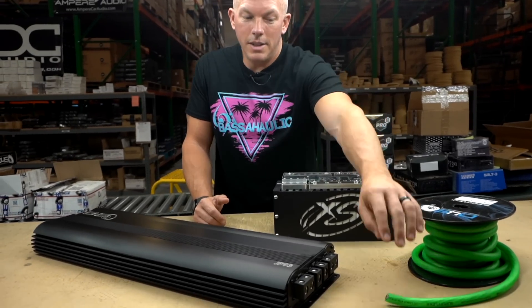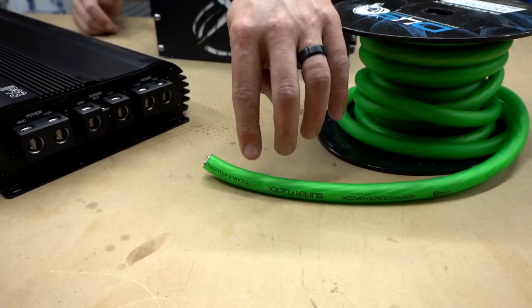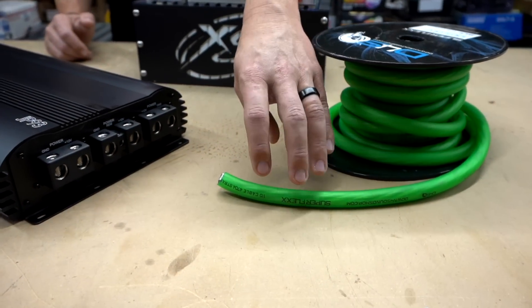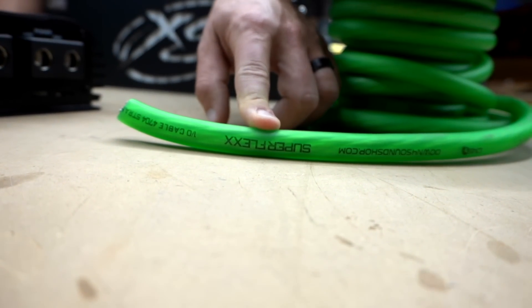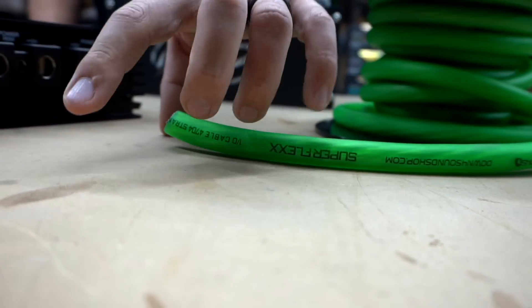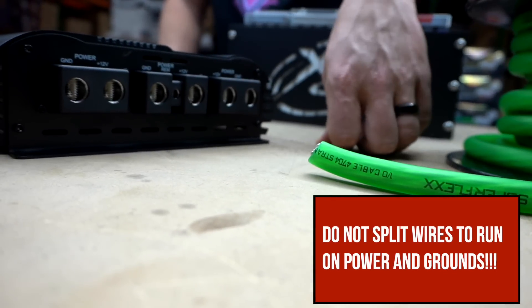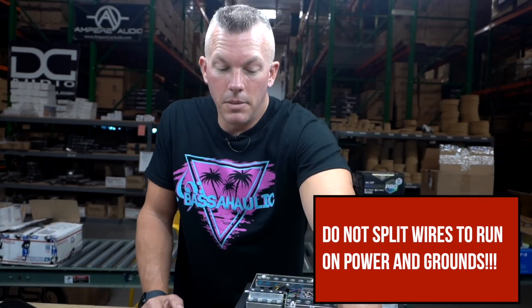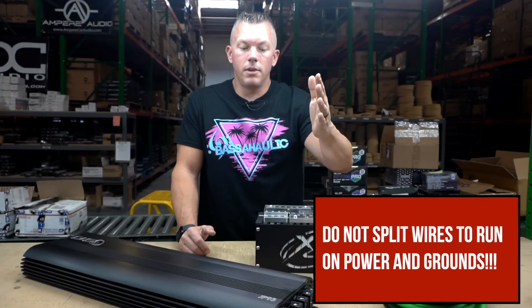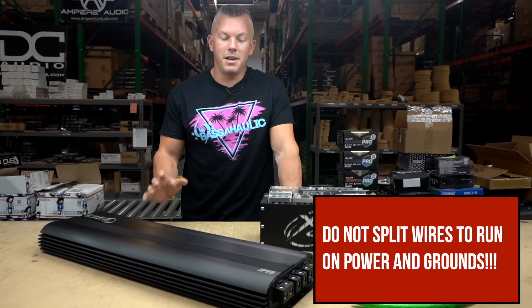Please do not do that. You need to use all of them, and each needs to be a dedicated run. I've also seen people use one zero gauge wire and split it into three to go into each one of the inputs. Please do not do this — you're going to melt the wire, blow up the amp, and void your warranty.